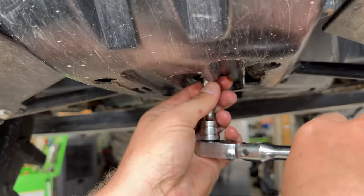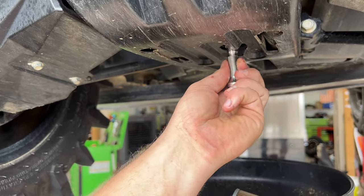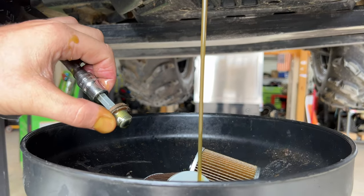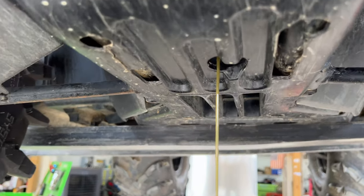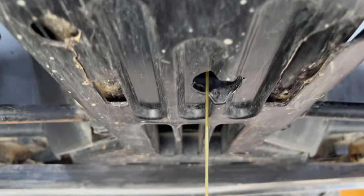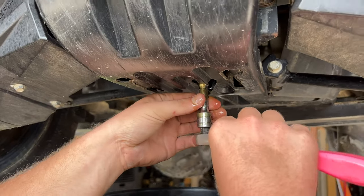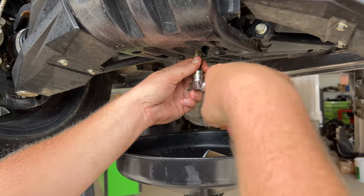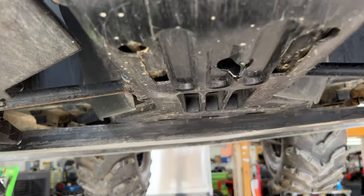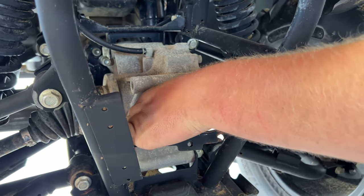Now we're at the front of the machine. Same situation — we've got our Allen head, we're going to break that loose and drain the front diff. Now you'll just get your new washer that came in the kit, replace it, clean the drain bolt, and tighten that back down when it's all drained out. Don't over-tighten it — if you don't have a torque wrench, don't stress about it. Just get it tight and don't bow up on it. It don't take much.